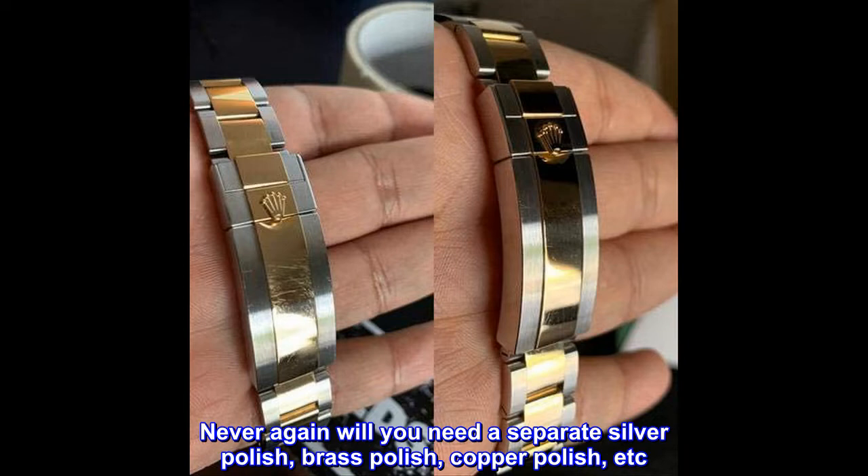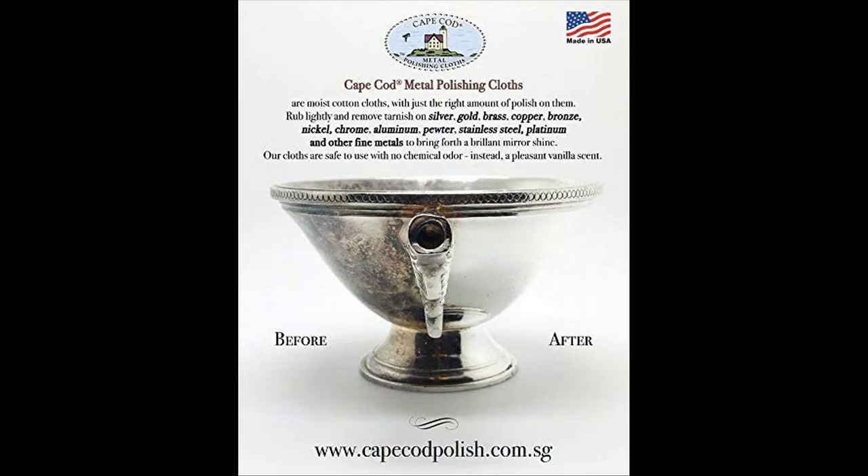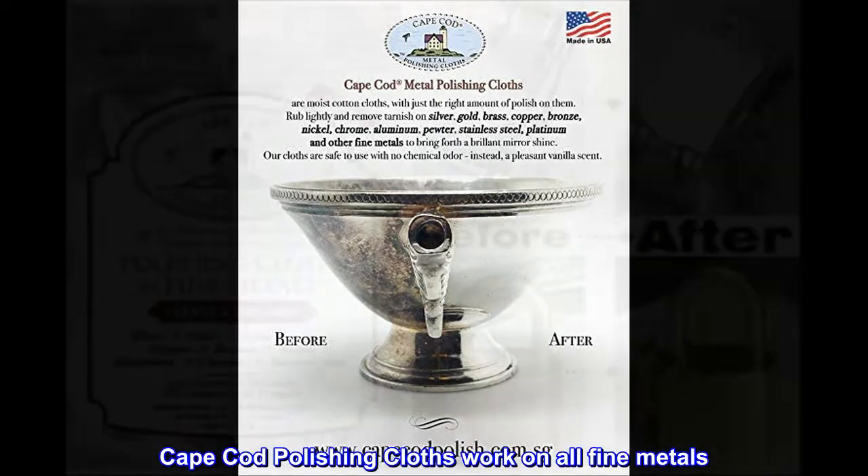Never again will you need a separate silver polish, brass polish, copper polish, etc. Cape Cod Polishing Cloths work on all fine metals.